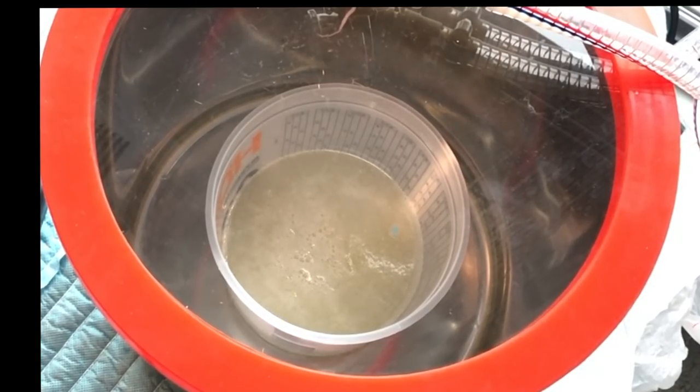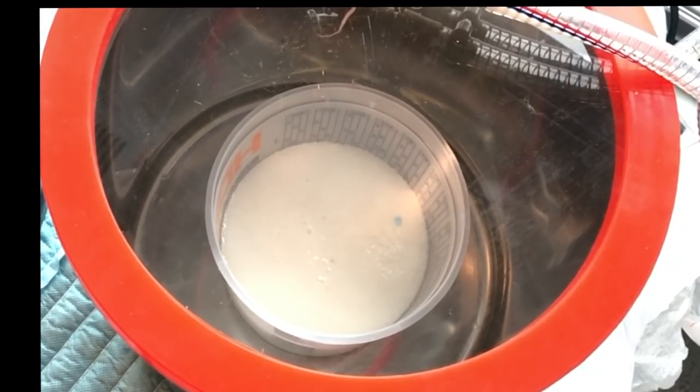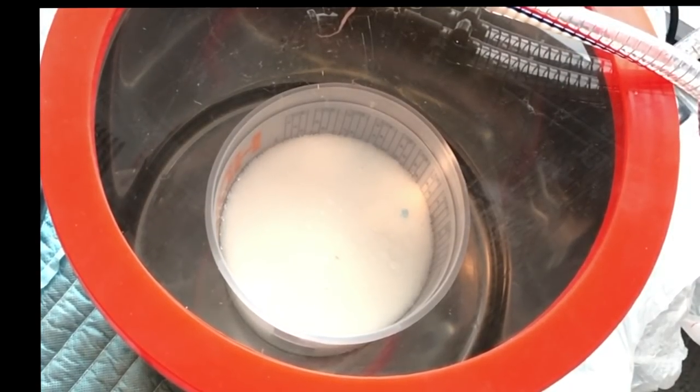Here you can clearly see the bubbles being pulled out of the polyurethane mixture — but it's turning white, which means that it's hardening.